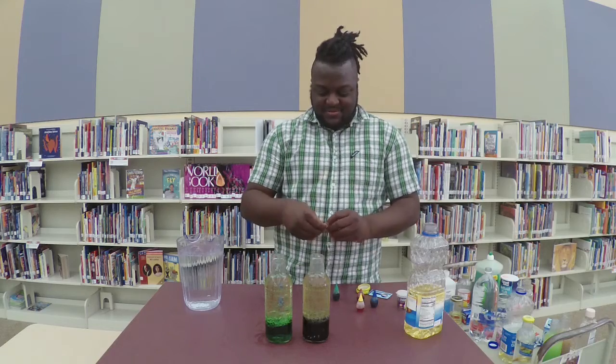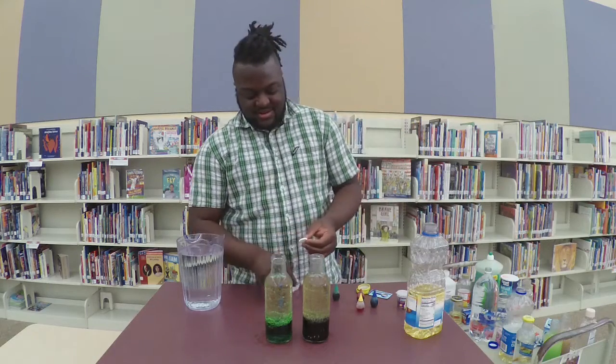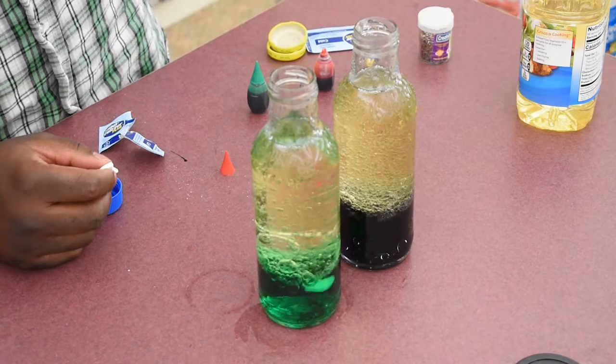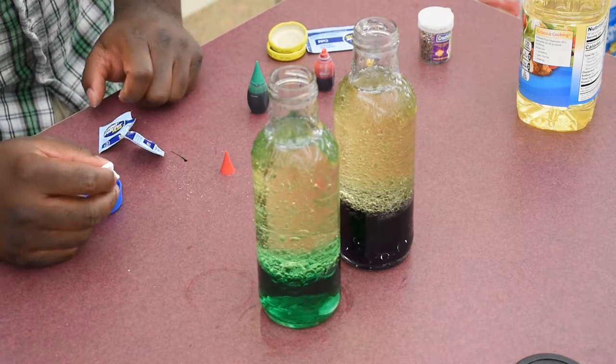Now here comes the fun part. You're going to take your Alka-Seltzer, maybe break it in half and drop it in there. And then once it hits the water, it's going to start to bubble.